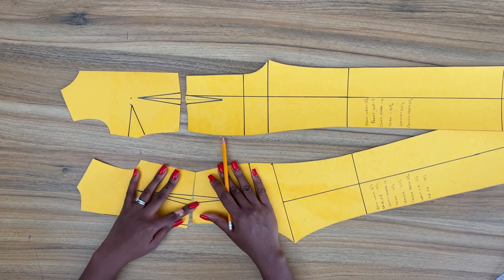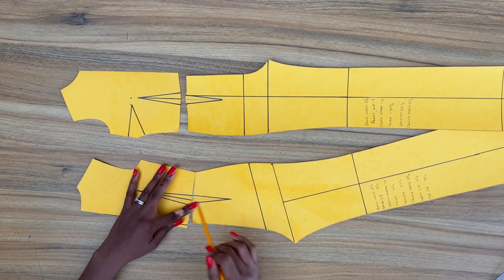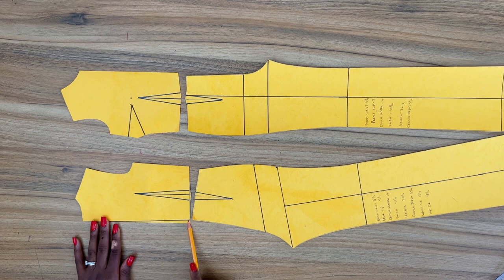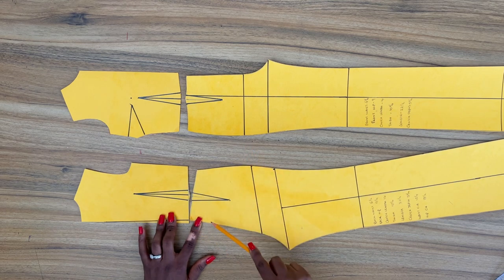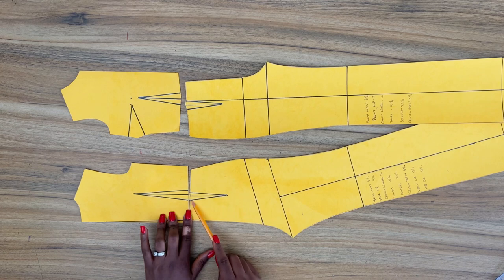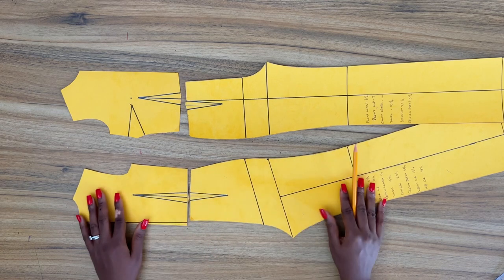Now I'm going to do the same thing for the back. Match from side seam to side seam of both the bodice and the pant and align them. The first dart leg is properly aligned. And then because this is a center back dart, that means I'll be cutting this off. I'm going to take the measurement and align it from this point to the second dart leg, so they are properly aligned.